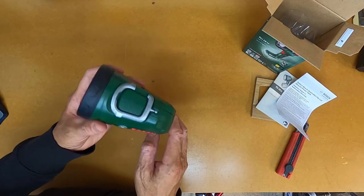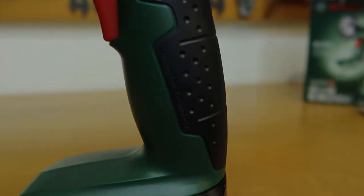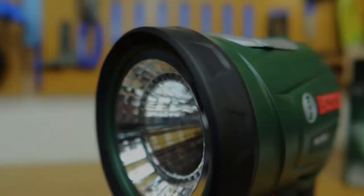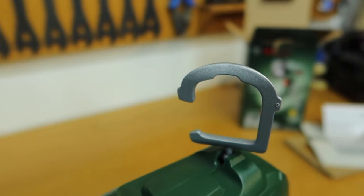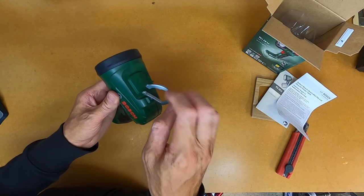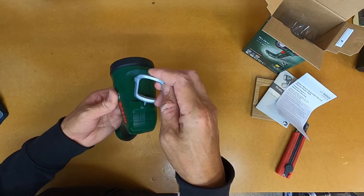Having a first look at the handle, this seems to be rubberized plastic just on the handle, and the same material is used on top of the lens cover. Looking on top of the light, the hook that can swivel around seems to be a metal material — it's a little hard to be plastic, so that's metal.